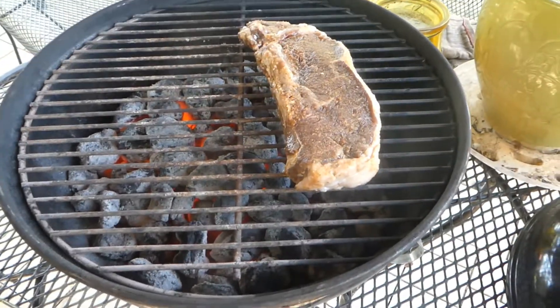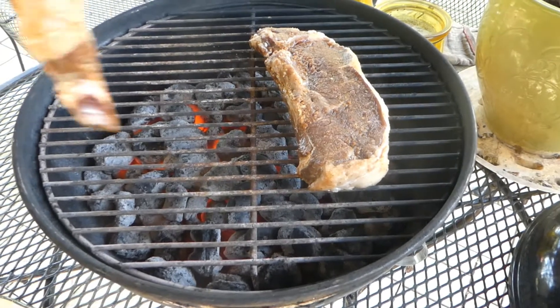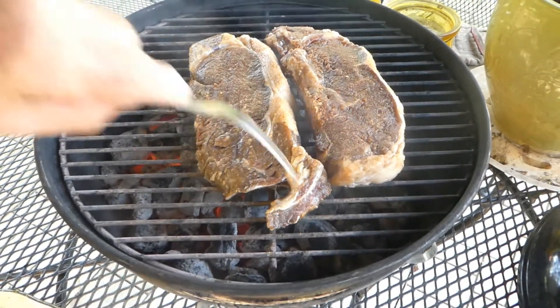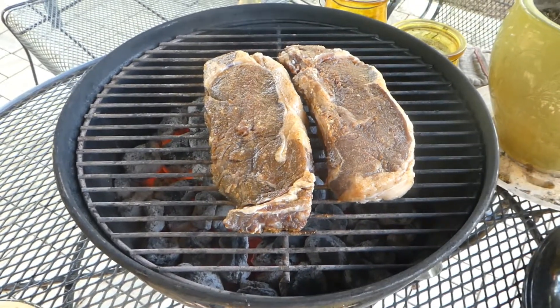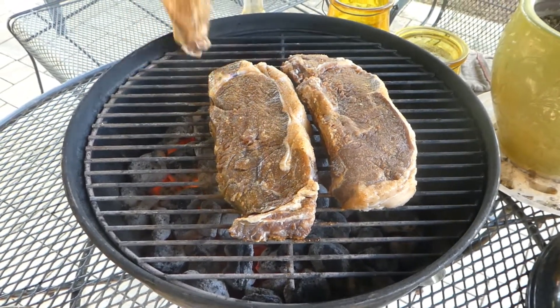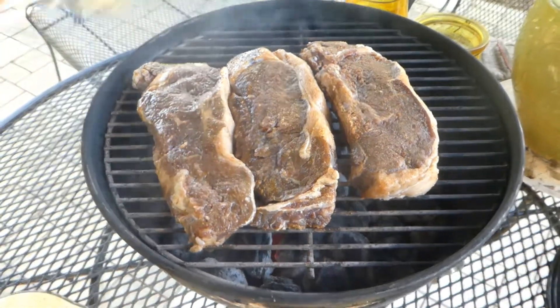Got a good hot fire going. We're cooking rib eye steaks today. Got them marinated, tenderized, and we got them seasoned and ready.